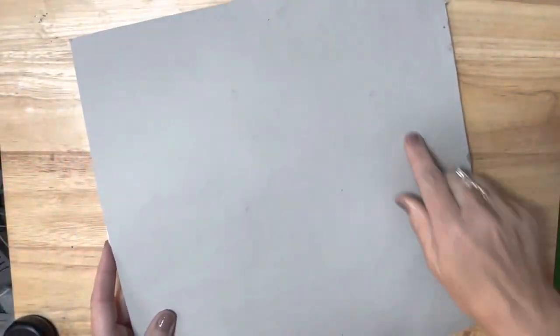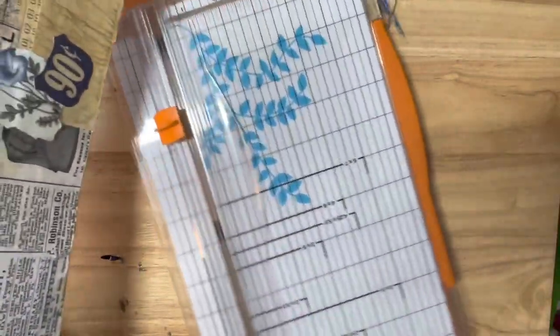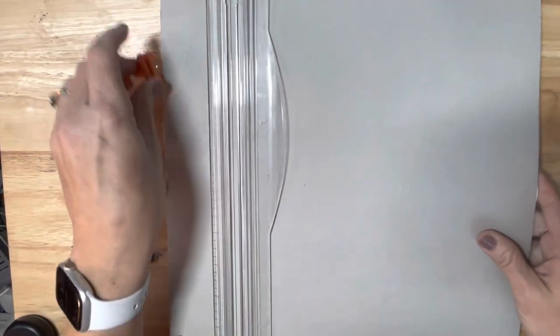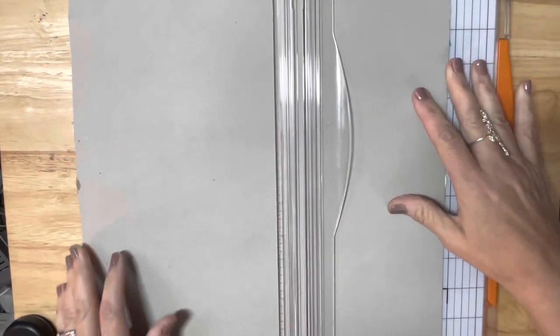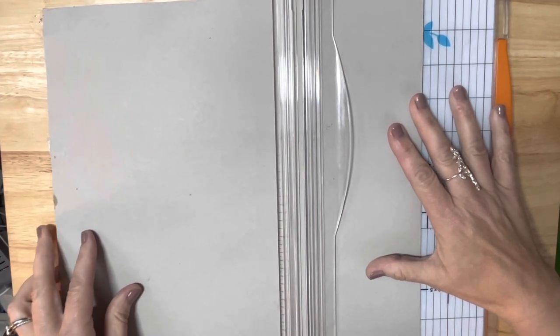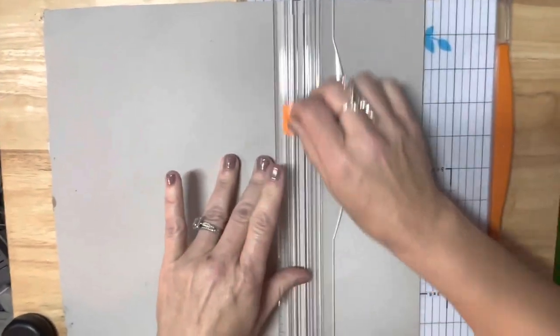This one was done on the back of a cover to a 12x12 paper pad. So what I'm going to do is get my paper trimmer and turn this over because I do not want to see where I am cutting it - I know me, I will try to cut it where I want and not necessarily where it should be cut. I am going to cut these at four inches and then six inches, so the postcards will end up being a four by six.